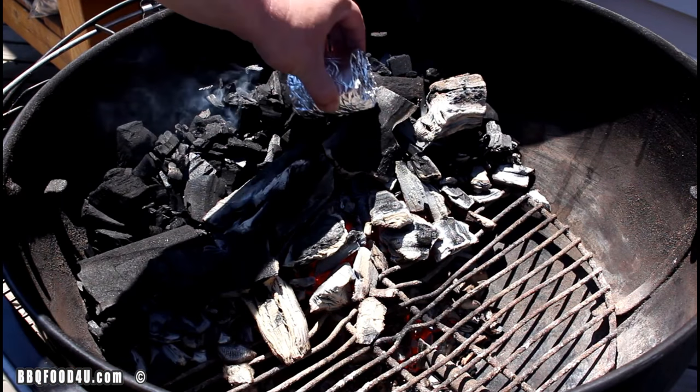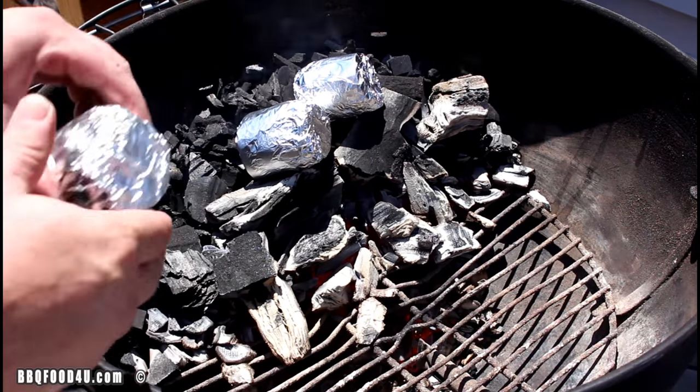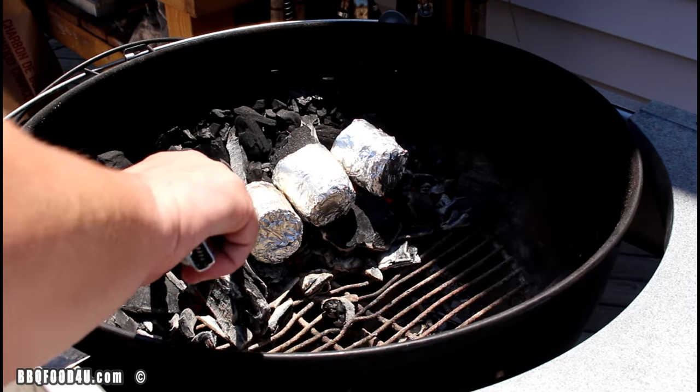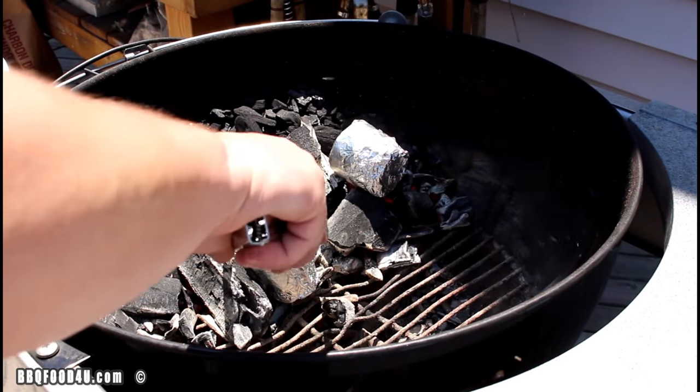Once you have a nice hot bed of coals, place the potatoes directly on. Come out about every five minutes and give them a flip. After 20 minutes, pull the potatoes off the barbecue. Adjust the vents so your barbecue is running at 325 degrees.